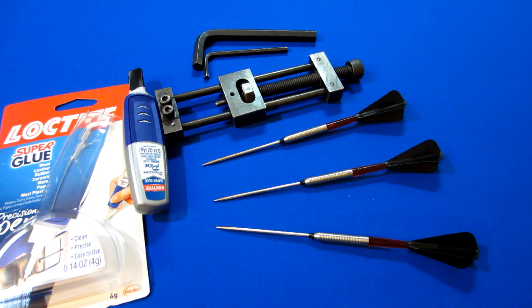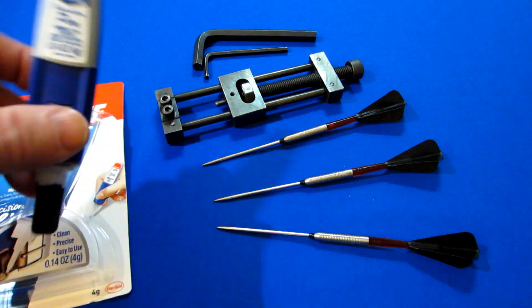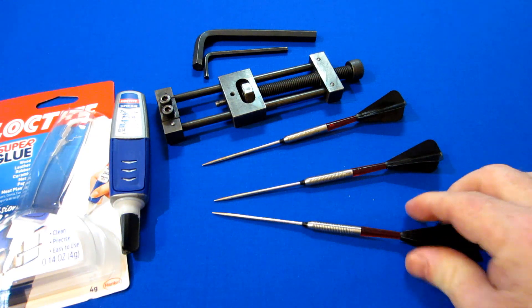That's it guys — a simple solution to your loose point problem. So don't panic if you repoint your darts and find yourself with loose points. Easy to fix with some Loctite super glue, and again don't go crazy with it — one drop, maybe two at the very most, that's all you need. Since this is a dart video, we'll end it with a 180 and put these Frankensteins to use.